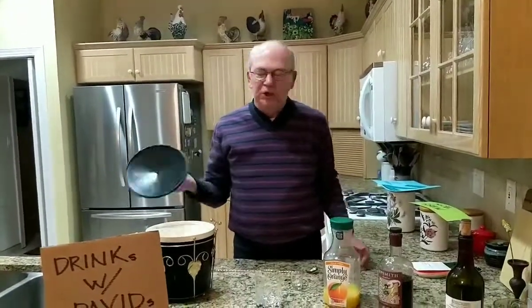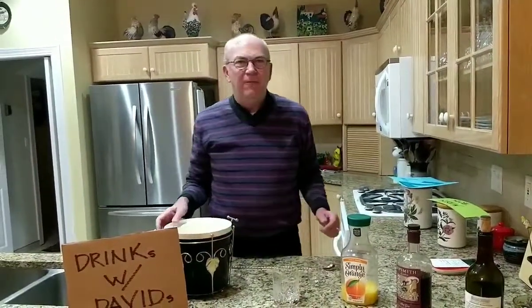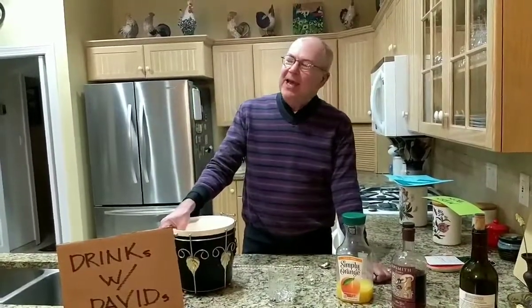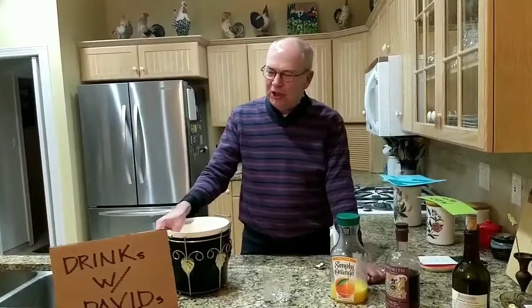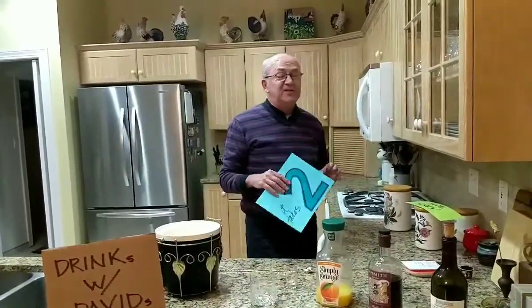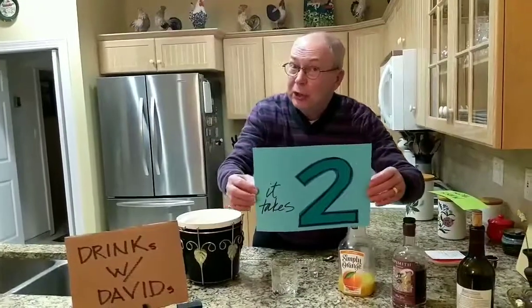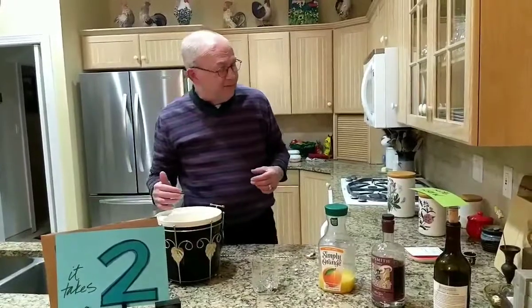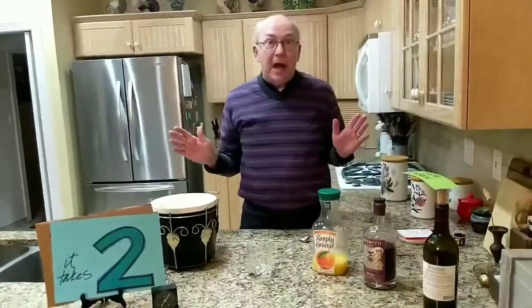We're live — we had a little bit of trouble getting the camera to work; these newfangled phones can be very difficult for people of our age. Welcome this evening, friends, to yet another exciting cocktail adventure on Drinks with David. We are continuing our series 'It Takes Two,' in which each cocktail is made with only two liquid ingredients. There have been some comments that we're slacking and getting lazy.